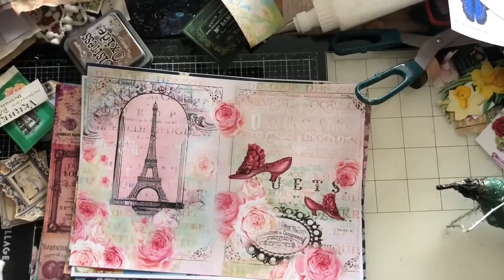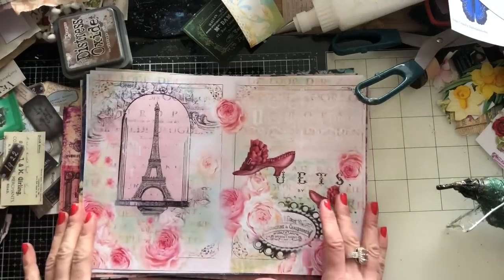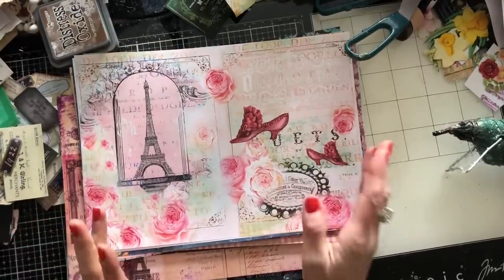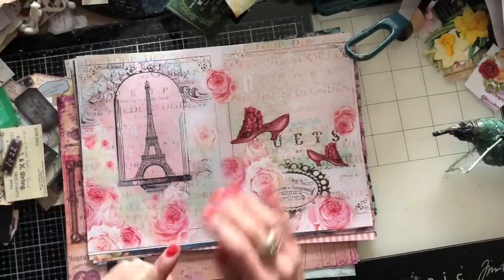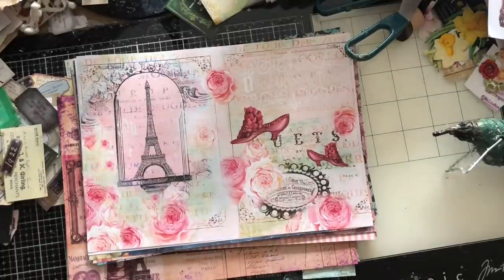Hi guys, this is Tina from Shabby Dabby Doo Dah, welcome back to my channel. We're here for another one of our mass making sessions — we are up to week number 176. For anyone who doesn't watch regularly, we are doing reruns, so we're rerunning week number 76. Today we are making an 'easy folded pocket from one sheet of paper.'